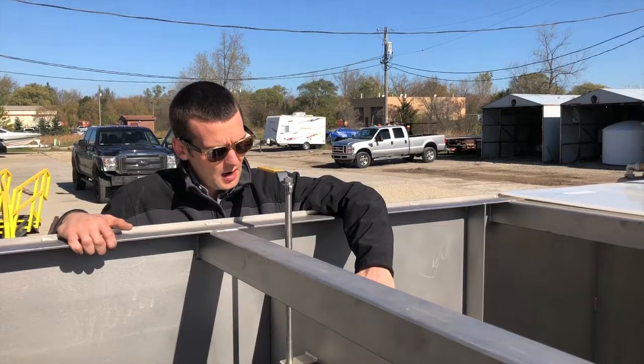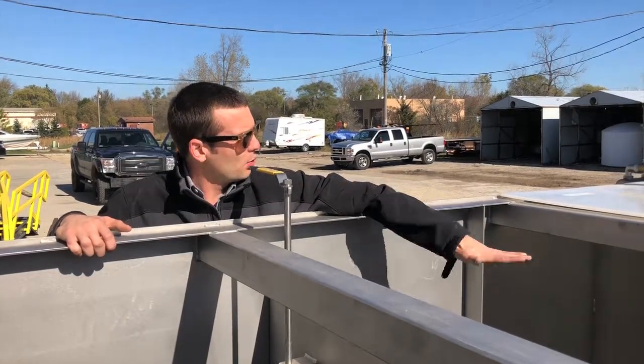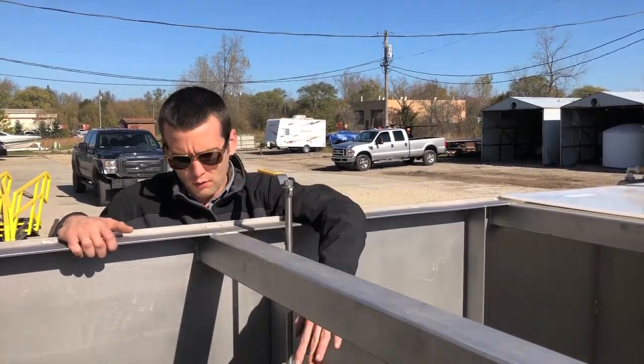You can see here we've got our overflow weir. The solution in this portion of the tank stays full and overflows into this chamber. That allows for a really simple operation without transfer pumps or dump valves.